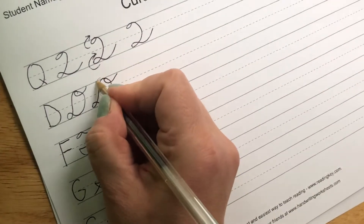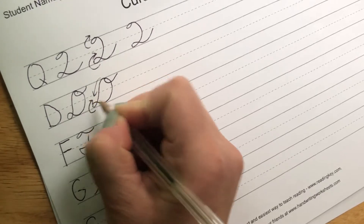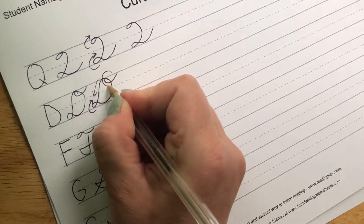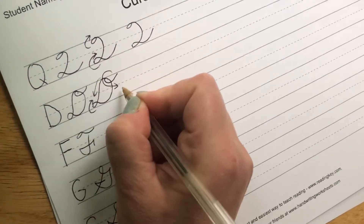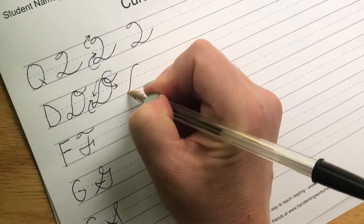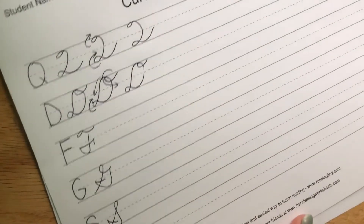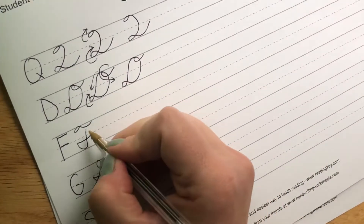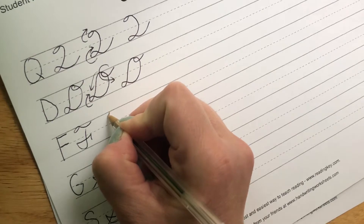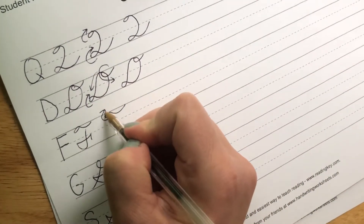So when we come down this way, this loop goes to the right, we come around, and this one comes around to the left. Capital D. Our capital F — we start at the top, we loop to the right, we have that little piece right there, so this loop comes around that way.